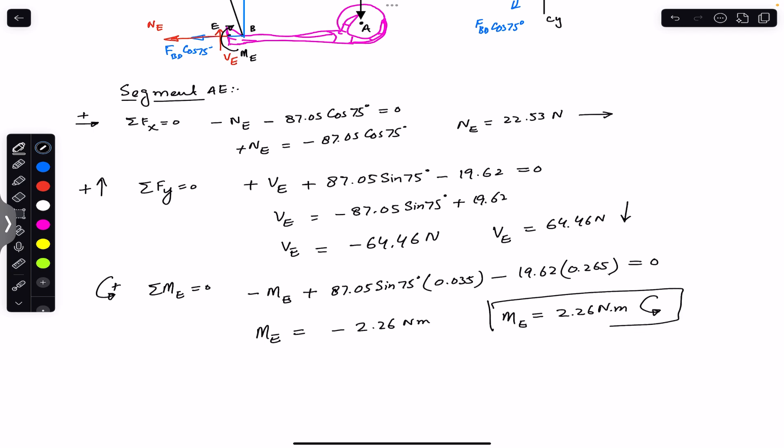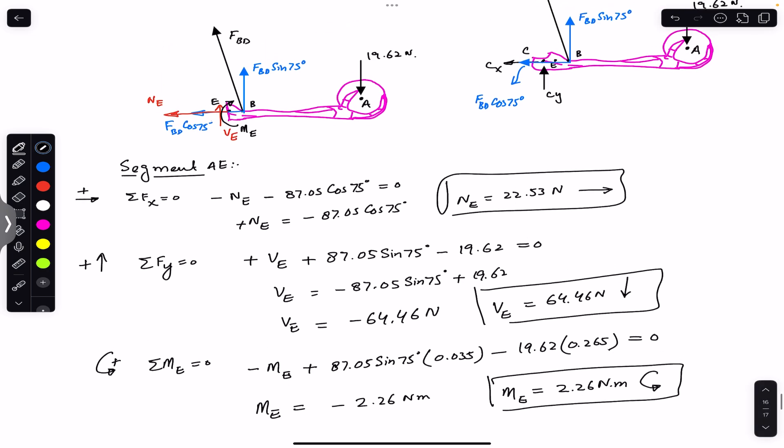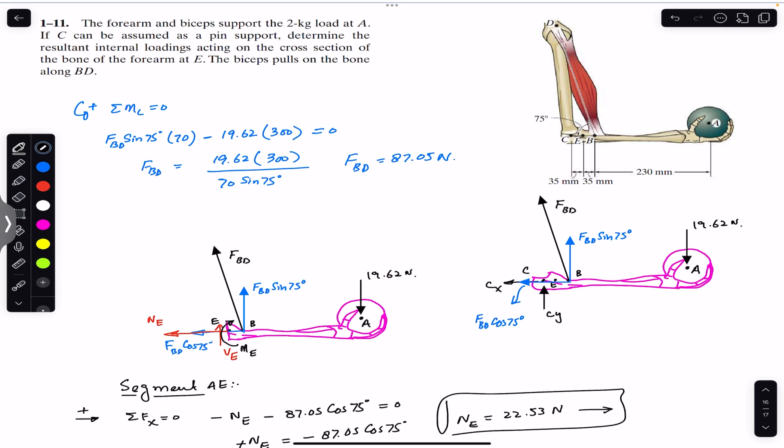So this is Me, this is Ve, and this is the normal internal loading at the cross-section through E. This is the solution to this particular problem. I hope this will help you in your learning. Do subscribe to Engineers Academy for solutions to more problems from Mechanics of Materials by R.C. Hibbeler.